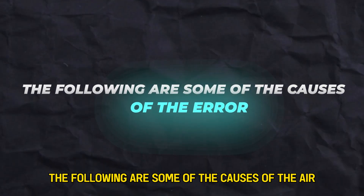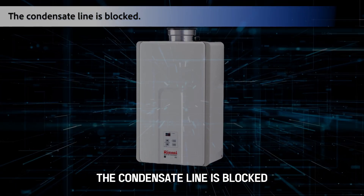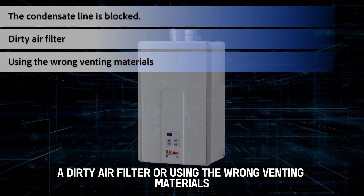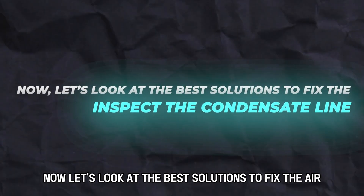Some of the causes of AIR-10 include a blocked condensate line, a dirty air filter, or using the wrong venting materials. Now let's look at the best solutions to fix it.